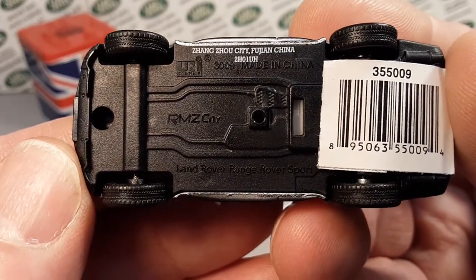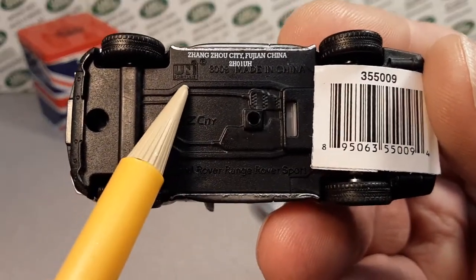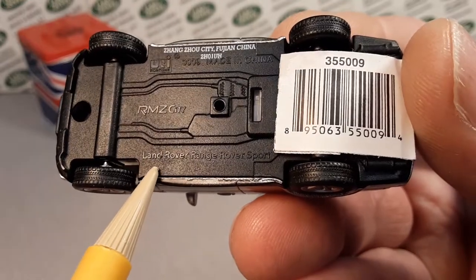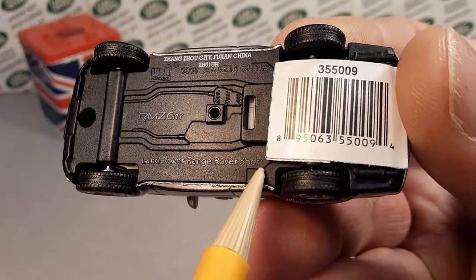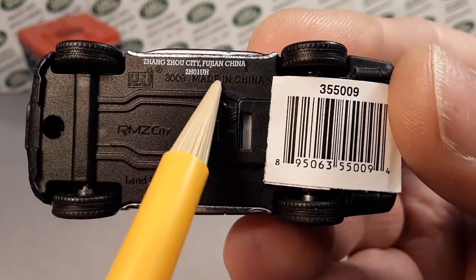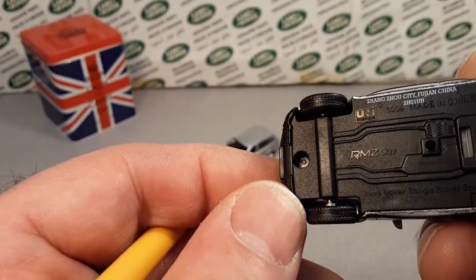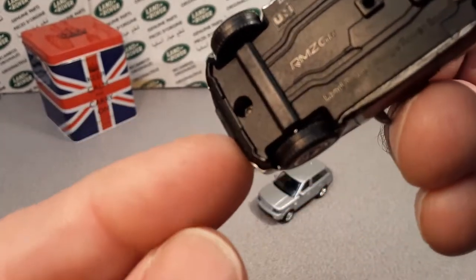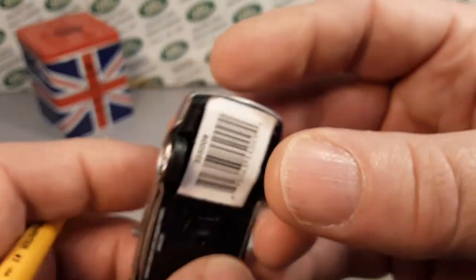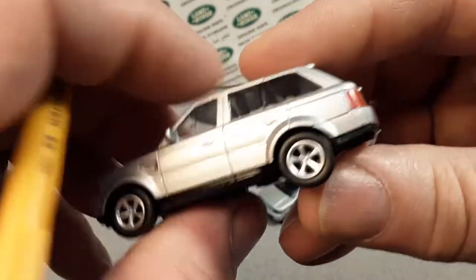So this is the bottom of it. UNI Fortune up here on the top left, and it also has RMZ City down here in the middle. It is a Land Rover Range Rover Sport. Made in China — I'm not going to even try to pronounce where that is in China. Very nicely done. Looking at the bottom, there's a rivet there. Don't know really what's underneath the sticker here — and I ripped the sticker. Another rivet there.